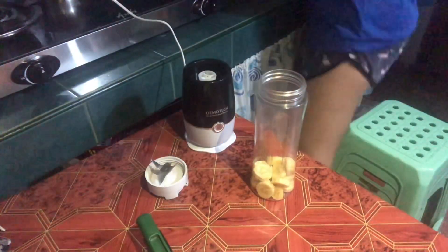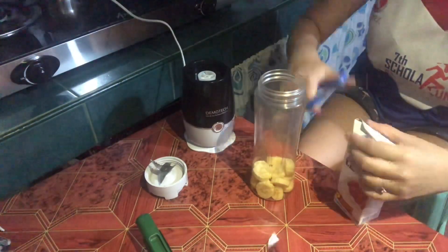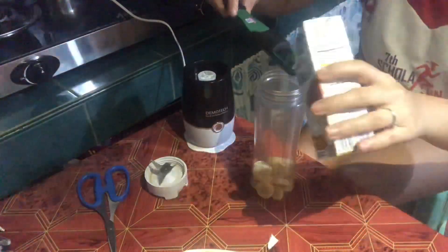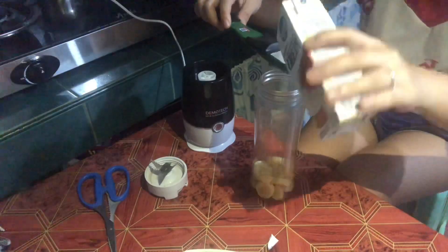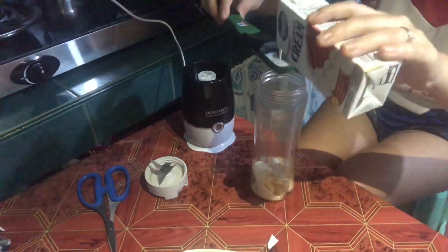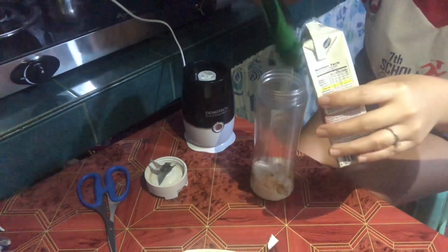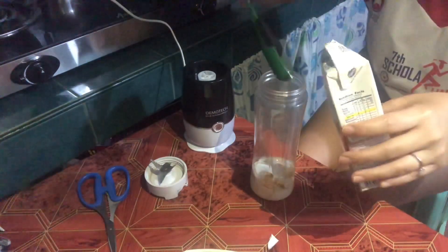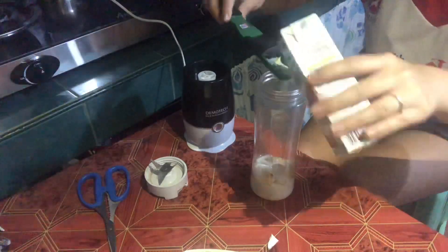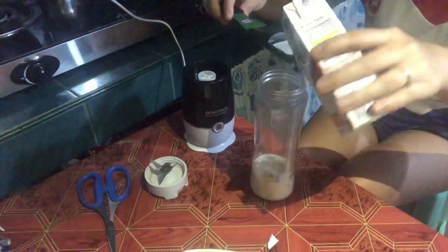Then we're adding Nestle cream — I'm not using any sugar here, Nestle cream lang talaga. For this I used 8 tablespoons using a measuring spoon, that's 1 tablespoon times 8. You can adjust depending on your preference — too much cream and it might be too thick or too bland.